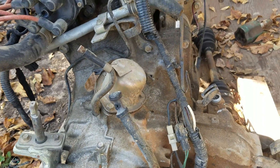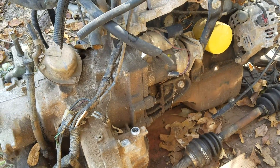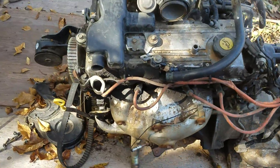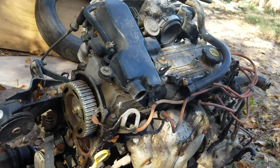I was going to put it in a vehicle of mine, but I got rid of my Festivas. This particular motor has an automatic transmission attached to it, and there's the oil pan. I'm not really sure what year it's from, but I did see it turn over by having the battery hooked up to it.